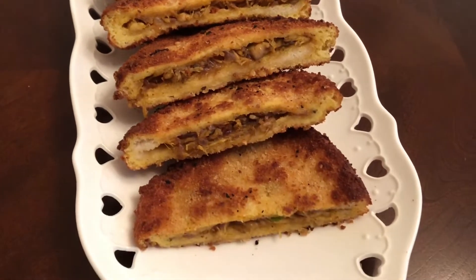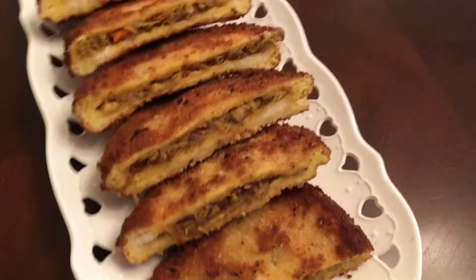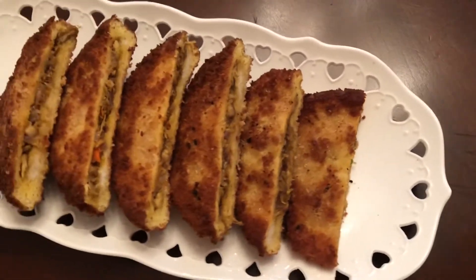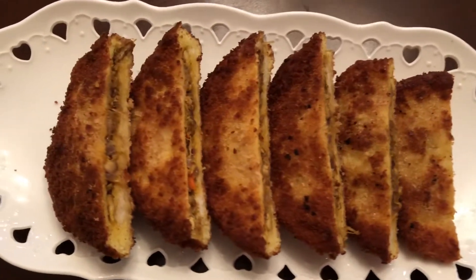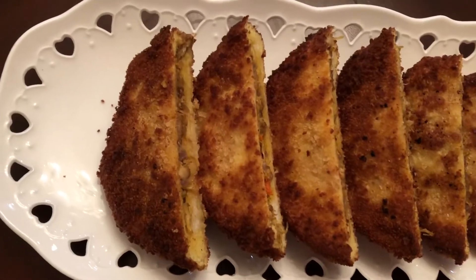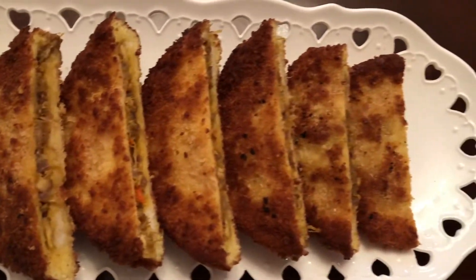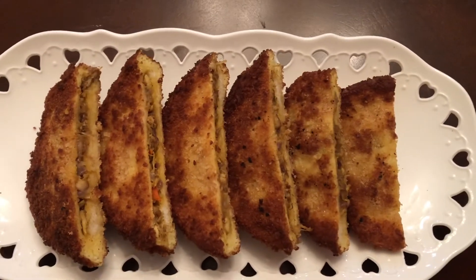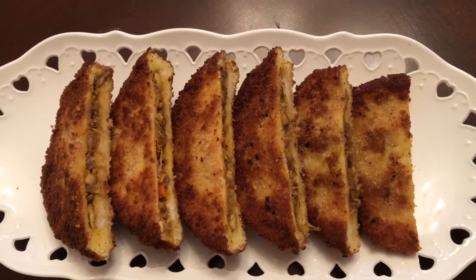Now let's talk about this. This is a fusion chicken sandwich, cutlet, chicken roll, etc. This is a variety of chicken snack. Please like, share and subscribe. Thank you.